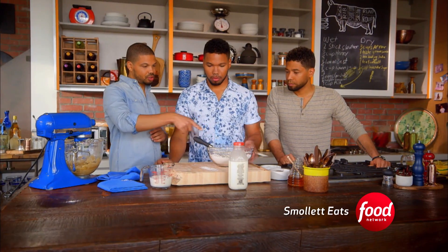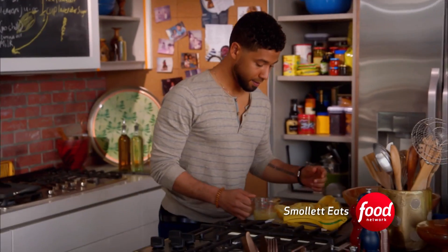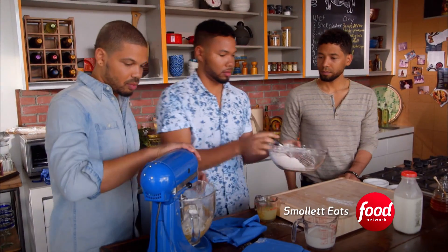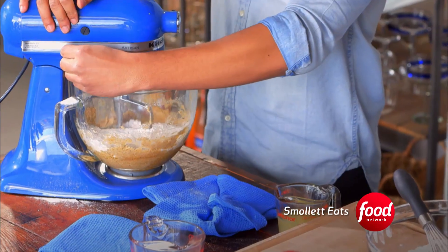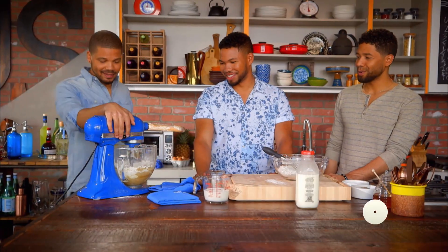All right, so we're ready to get the dry ingredients in. Jesse, can you get me the lemon juice? I'm ready. Okay, that's good. And then we'll get this bad boy on. We're on the road to cupcakes — we're on the road! This is looking good. It looks amazing, Jake. Can you hand me that rubber spatula?